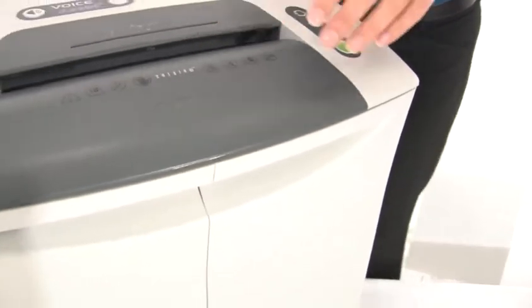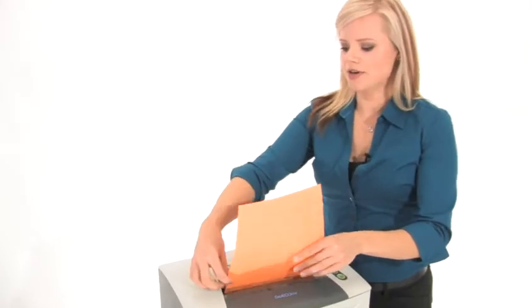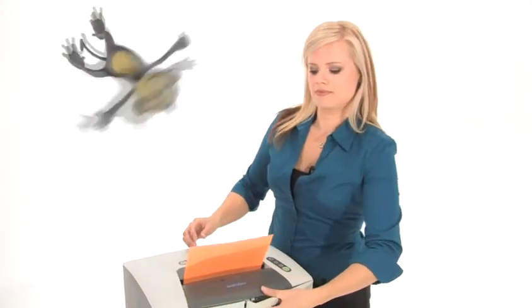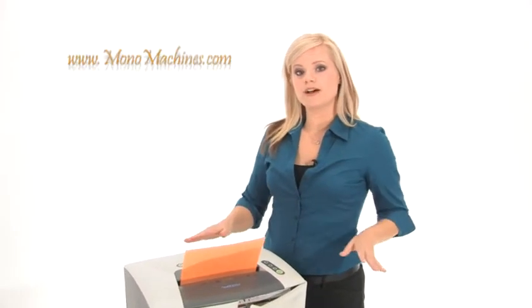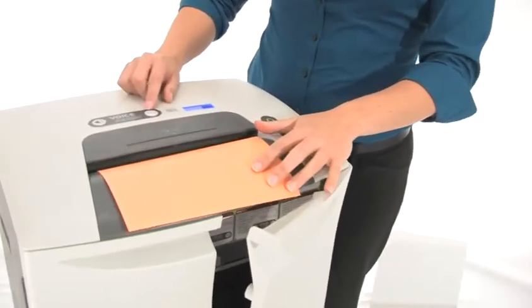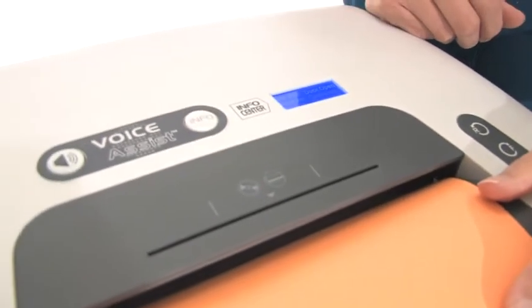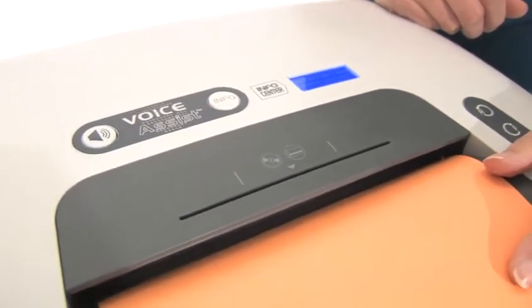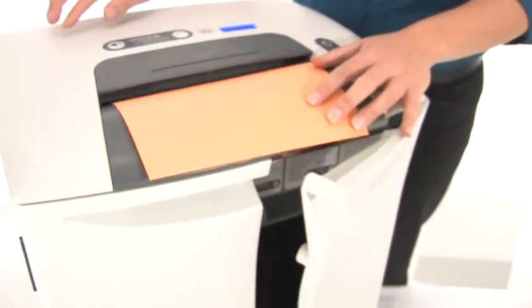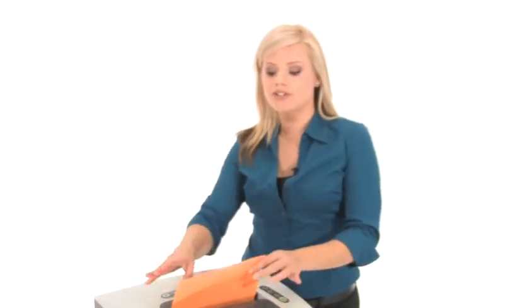Check it out. As we shred, I'm going to show you a great feature of this shredder. Here we go. Clearly the shredding has stopped — we've got a problem. Let's find out what the problem is by clicking this blinking info button. Door open — make sure wastebasket is properly seated or basket door is closed. This feature is called voice assist, which is basically telling us that in order to continue shredding we have to close this door.